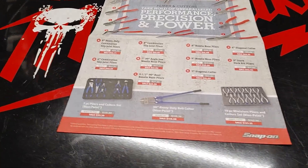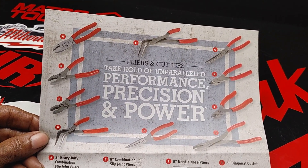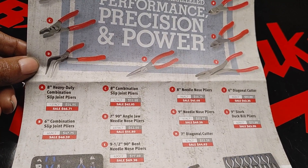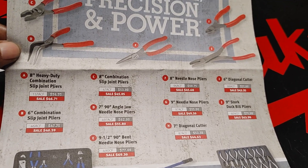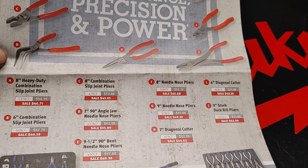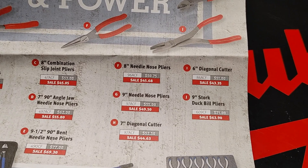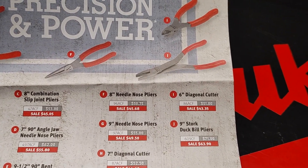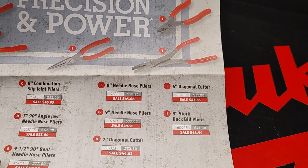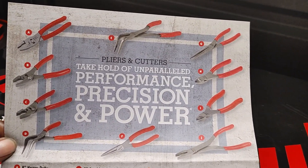Real quick, just to give the viewers a little brief description of what's out there in this monthly flyer. Take hold of the unparalleled performance, precision, and power. You have your heavy-duty combination slip joint pliers, a 6-inch combination slip joint pliers, a 7-inch 90-angle jaw needle nose pliers, a 7-inch diagonal cutter, 9-inch needle nose pliers, 8-inch needle nose pliers, your 6-inch diagonal cutters, and the 9-inch stock duckbill pliers. Just a quick brief description of what's there.